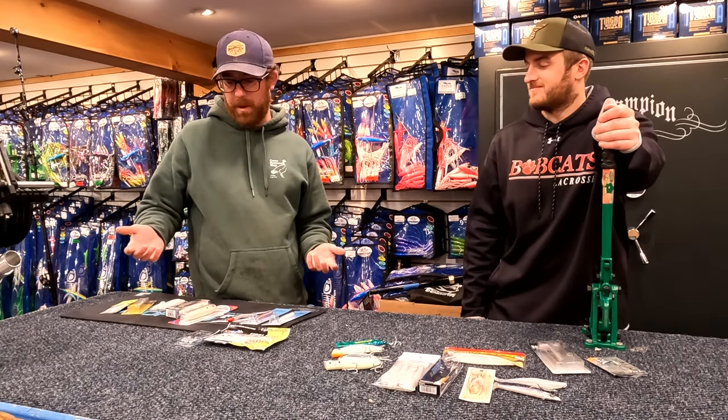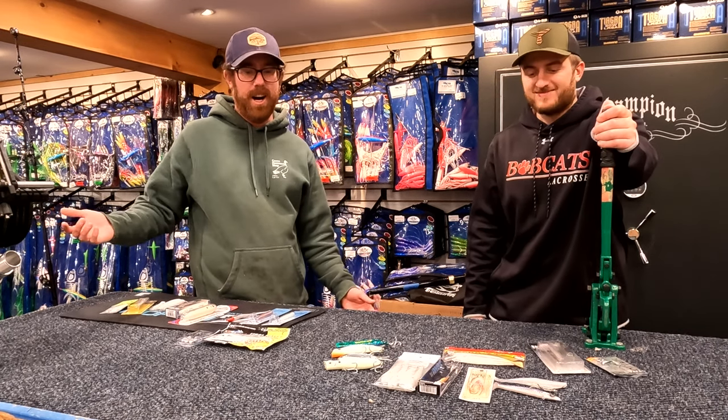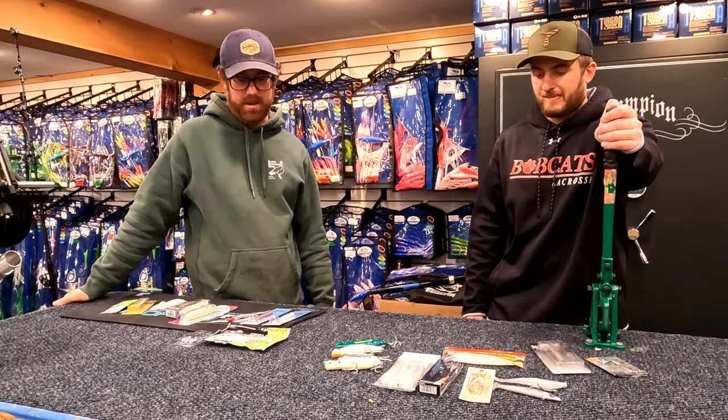We've pretty much done our top five lures before, and it seems like every year we add a couple. So today it's our top five lures — maybe some stuff you don't use on the daily and then some absolute staples as well.